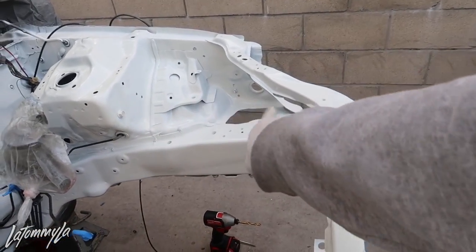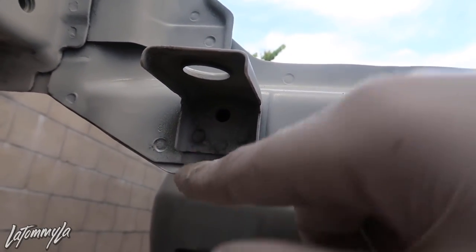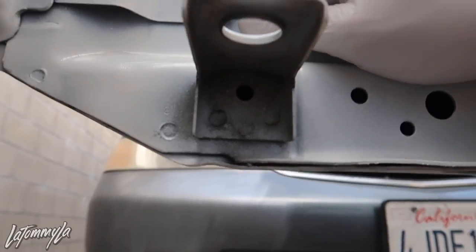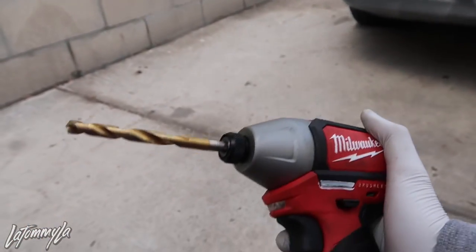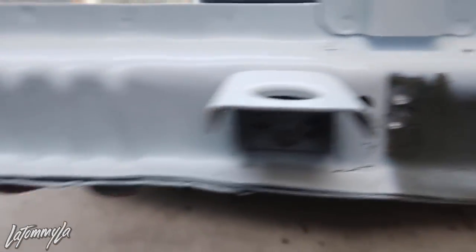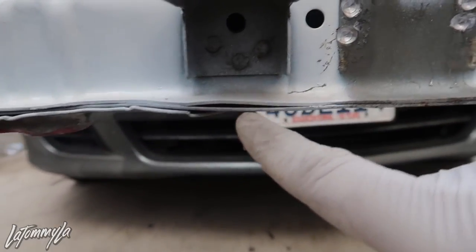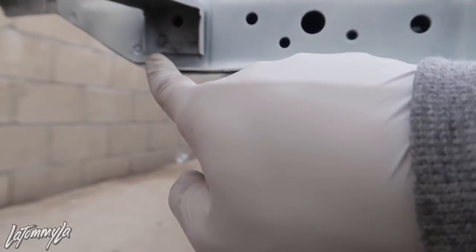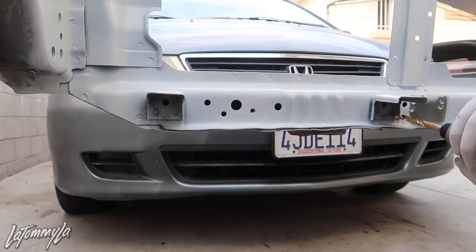Inside my brother's engine bay there are three little dots — those are the spot welds from the factory where they weld the brackets on. What you're gonna do is get a slightly larger drill bit, make sure it's centered, and drill those holes out. They do sell specific spot weld drill bits but I just use a regular one because it works. It's not the prettiest job but it gets the brackets out. There are three welds — one, two, three on each side. Make sure it's centered.